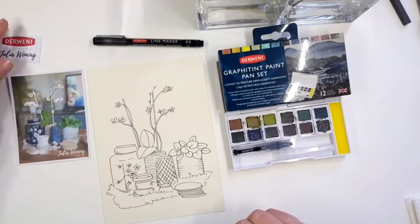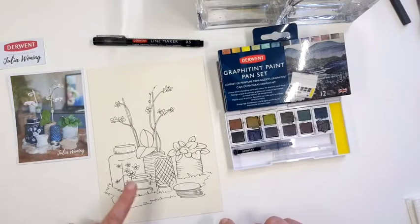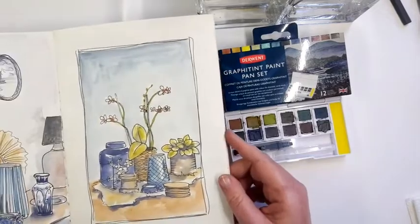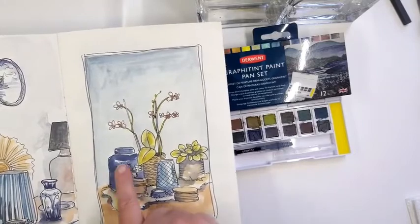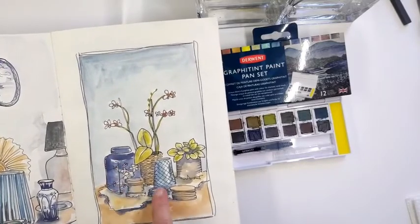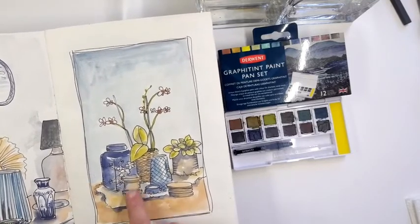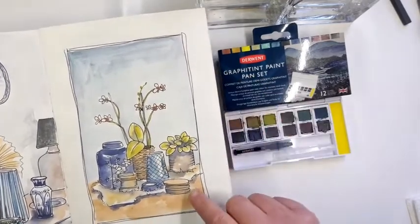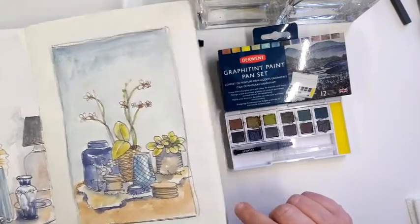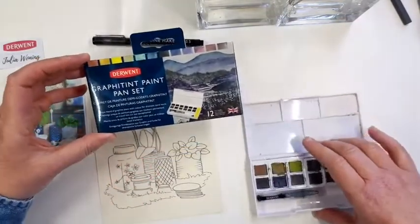I will show you how it works with the graphite tint. I will put the photograph next to the drawing so you can see what my reference is, and I will show you the artwork I already made. What you can see — I don't want to colour it all in. I want to play with the white of the paper. Don't colour all the colours in; leave some little subtle white spots from your paper in the drawing or in the painting.